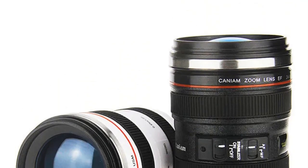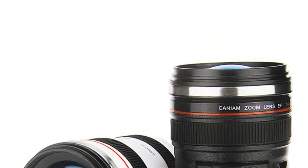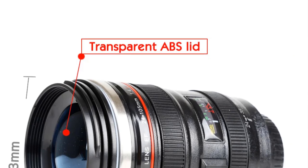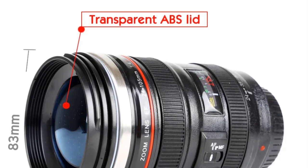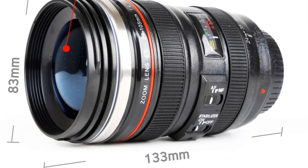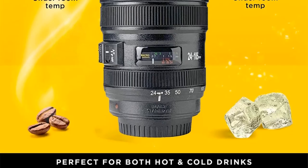Key features of the Camera Lens with Cover Coffee Mug include thermal insulation. This coffee mug is designed to keep your hot beverages hot and your cold beverages cold for an extended period. It's made of stainless steel and features vacuum insulation technology, which helps maintain the temperature of your drink. The coffee mug is also equipped with a lid that resembles a lens cover, adding to its camera lens appearance, and it keeps your drink secure while preventing spills.